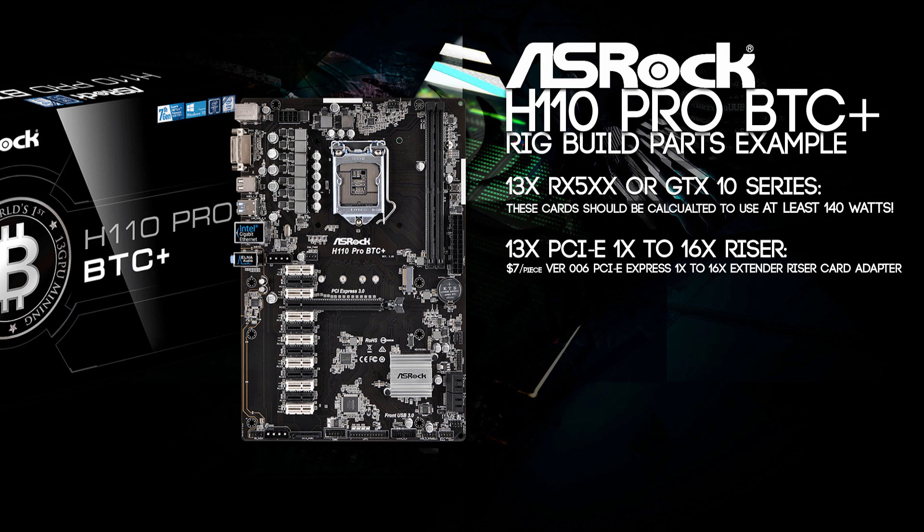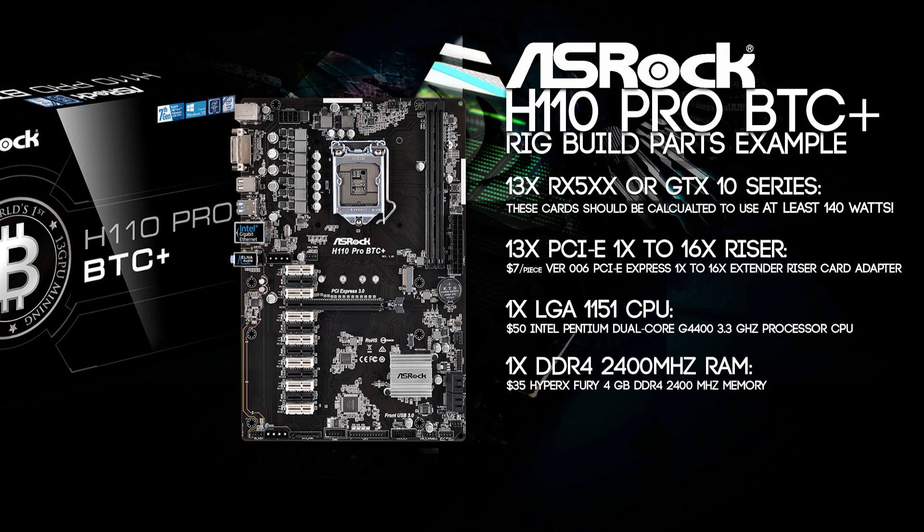You could also do the 12 riser approach and put one card directly into the 16x slot on the motherboard to save about $7. You will need a single LGA1151 CPU, which will cost about $50 if you buy something like an Intel Pentium Dual Core from Amazon — I'll put all the links in the description. You will also need a single DDR4 4GB 2400MHz memory stick, for example from HyperX Fury. Buying a 2-pack is cheaper at about $35 each, especially if you plan to build another mining rig soon. I would also recommend a 120GB SSD instead of a hard drive — SSDs reboot faster and easily hold your OS and DAG files, coming in at about $55.